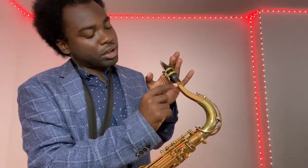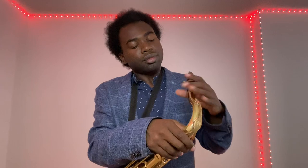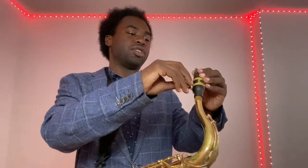You want to make sure you have about this amount of space on the cork. Basically, how you tune the saxophone: if you push the mouthpiece in more it's going to be more sharp; if you pull the mouthpiece out it's going to be more flat. Then take the saxophone and put it on.